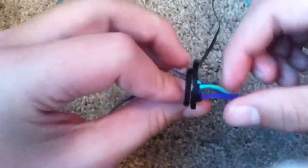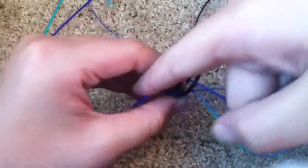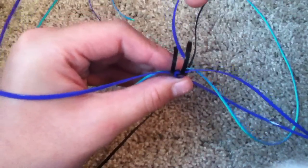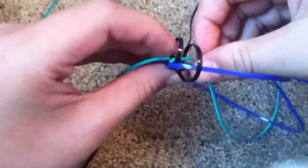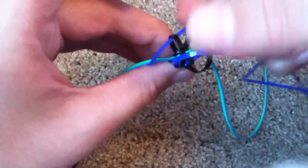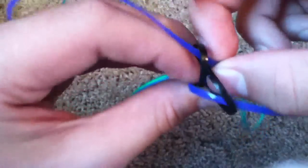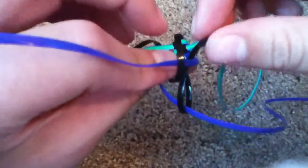Now instead of going with the first strand across, you're going to go with the second one, and go diagonal where the other one is sitting, and go over and under. Then you're going to go diagonal with this one, and go over and under. So if you think about it, the strings are kind of just like replacing each other, as in like where they sit. So you just need to put them where the other ones sit, if that makes any sense at all.